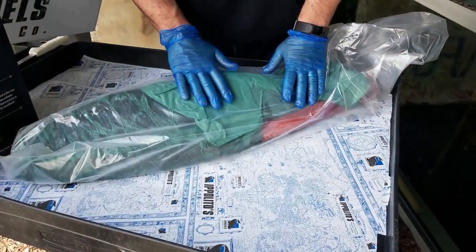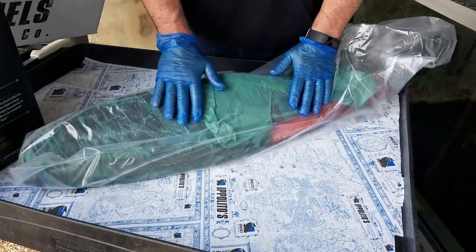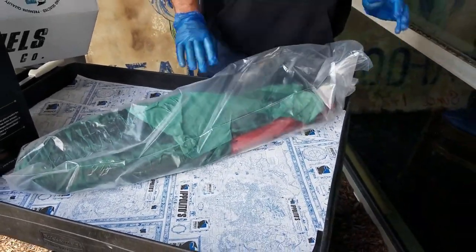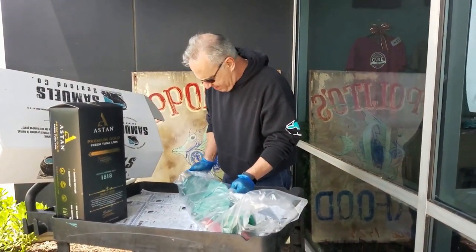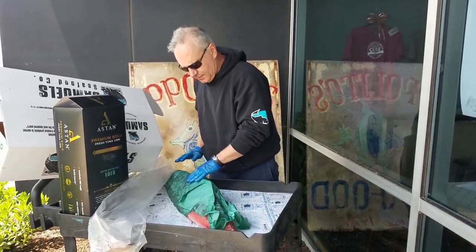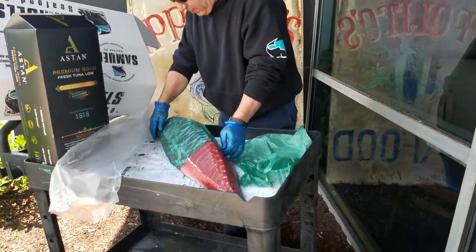As you notice, we also utilize the green rice paper. The reason we use the green rice paper is to keep the product from oxidizing — that's a fancy word for drying out — and to maintain the color and quality of the product, so your customers will receive the product the same way. We'll slide it out of the packaging, unwrap it, and we have a beautiful bright red tuna loin.